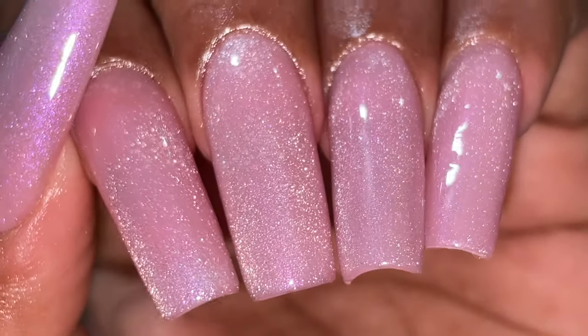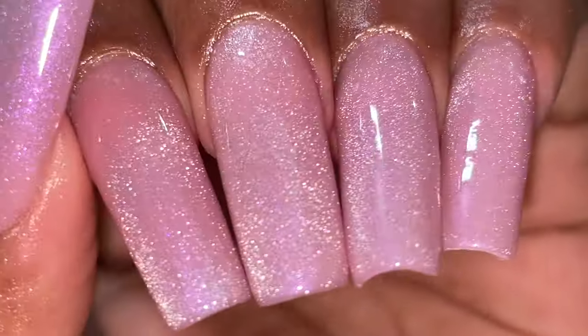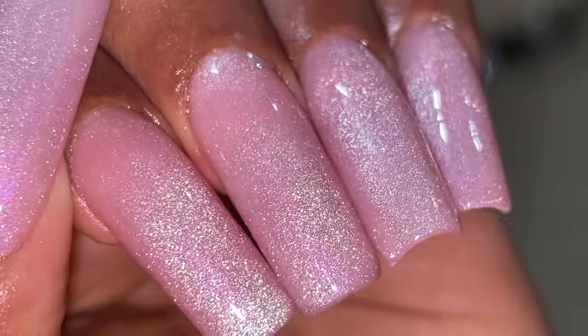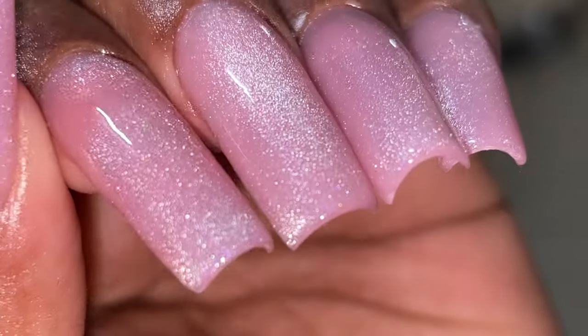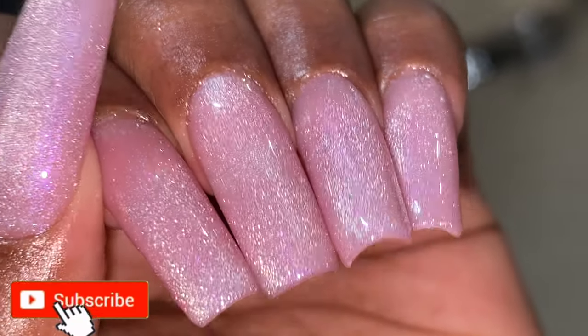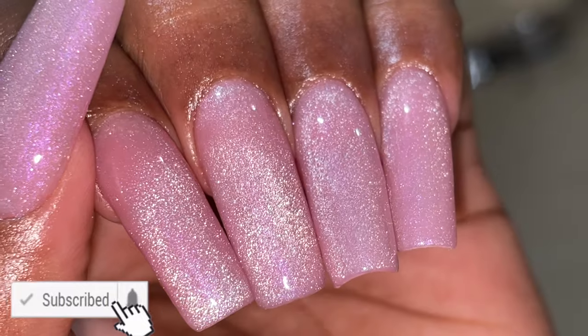Hello friends, welcome back to another video! In today's video I'm going to show you how I achieved these beautiful nails using one of the products sent by BornPretty. Before I start, please don't forget to hit that subscribe button and the bell icon to get notified about all my new videos. So let's begin!